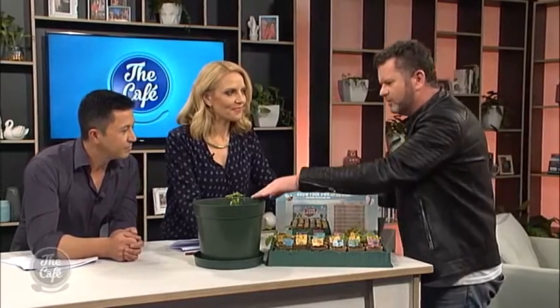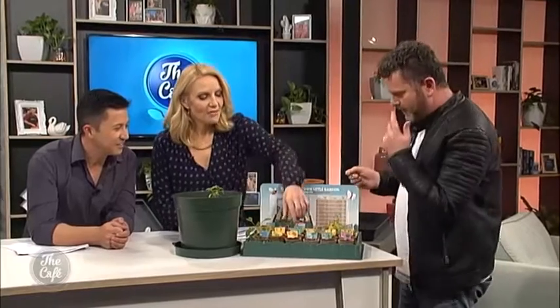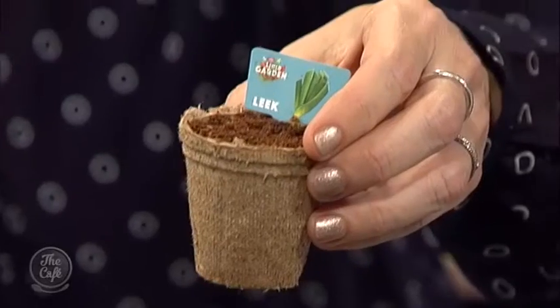Rotate them and maybe prop them up on something so they don't have to lean and stretch. You can also use an egg carton — plant into that, and as you water it, it gets soft. When it's ready, you can take it out and plant it directly into your vegetable garden or pots. When you're potting up, you want to water them first — they've got to be damp, not bone dry. If seedlings get too dry or too hot, they're going to die.